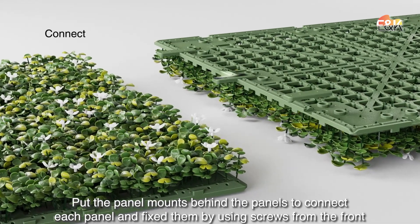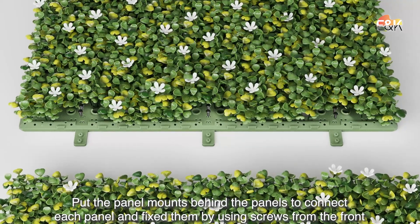Put the panel mounts behind the panels to connect each panel, and fix them by using screws from the front.